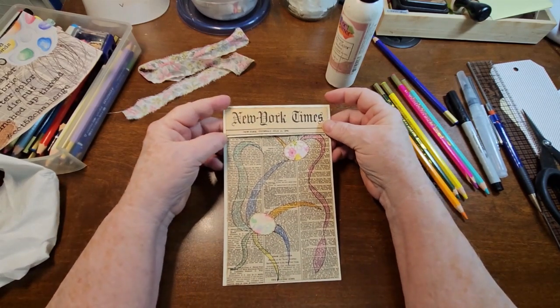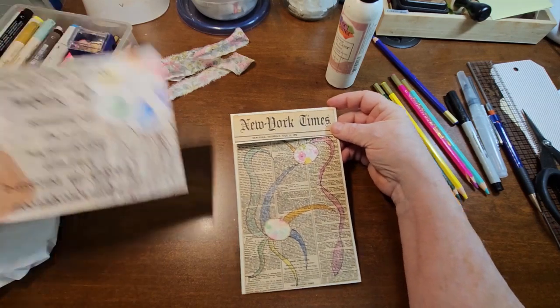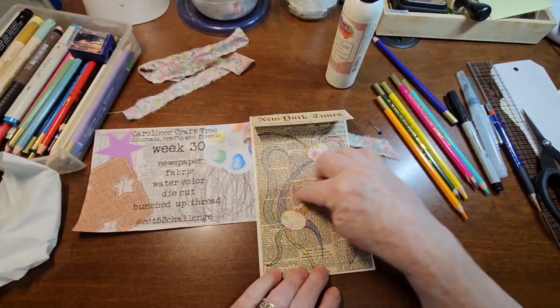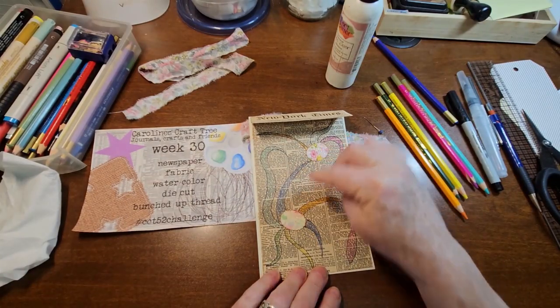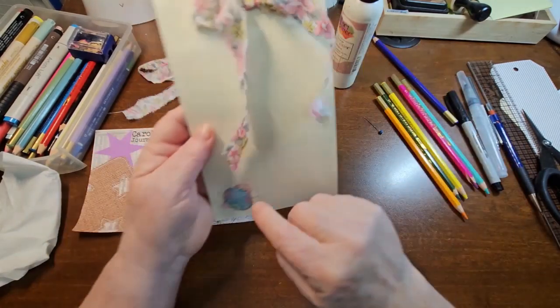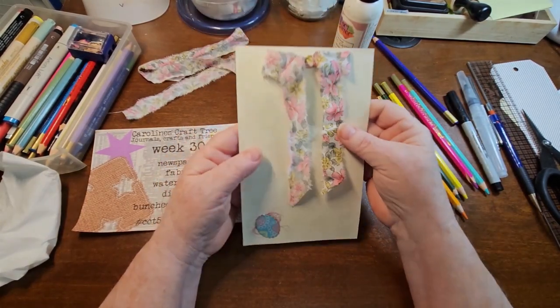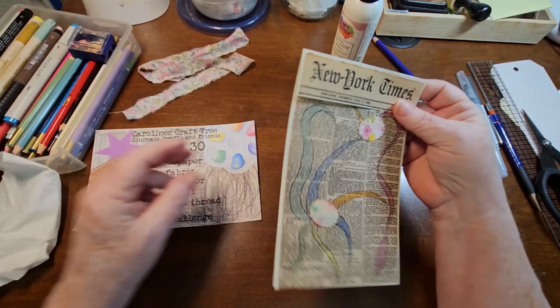Did I use that's all the stuff? We've got newspaper, we got fabric, we got our watercolor, we got our die cuts, and our bunch of thread. So there we have that.